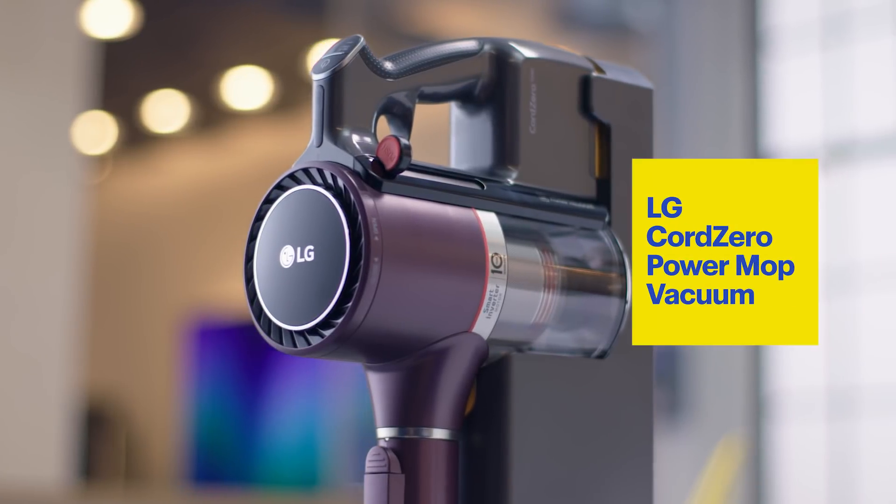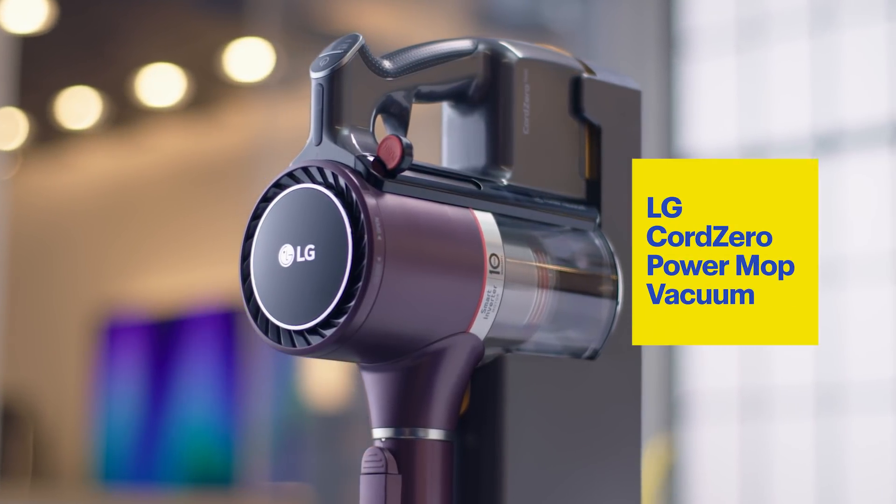Hey there, I'm Matthias. Welcome to the lab. Today I'm here to talk to you about the LG Chord Zero Power Mop Vacuum.